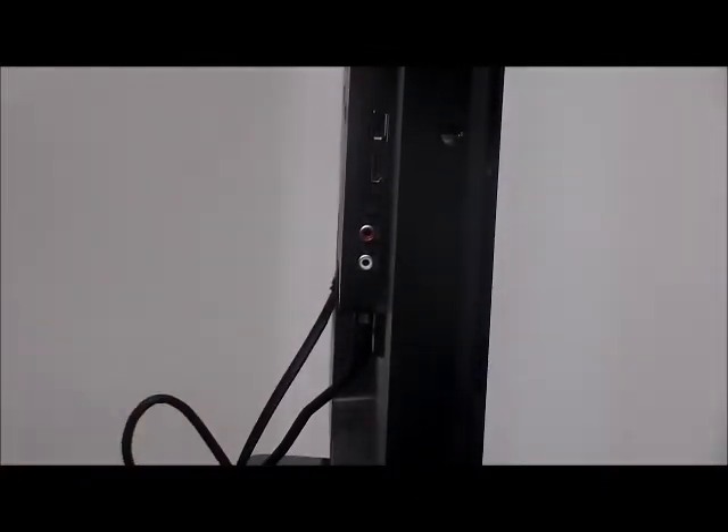Also, the volume on the TV can still be used as well as the speaker — they work independently. So if you have other people in the room, they can hear the TV too.